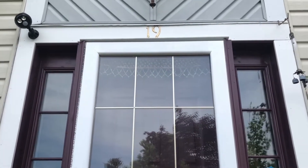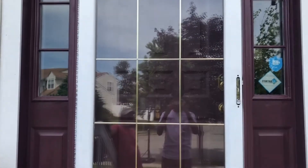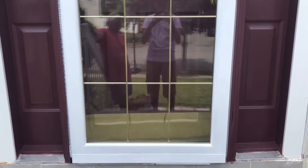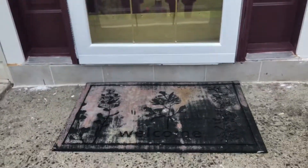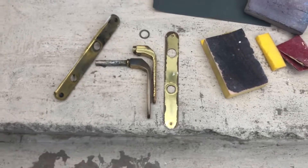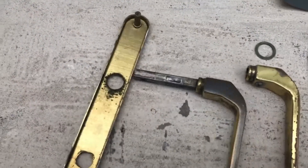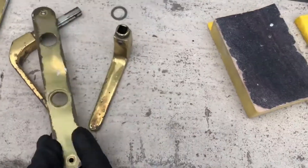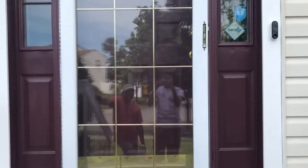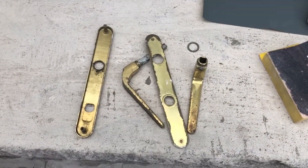Hello guys, recently I painted my front door — you can watch that video on my YouTube channel. It came out very nice, but when I was reinstalling the hardware, I found that one piece meant for the storm door had rusted. Originally it was gold-plated, but I removed the entire hardware and it had rust, old paint, and everything was not looking good. If I have to buy this handle and assembly for the storm door, it costs $55.